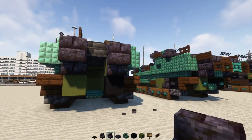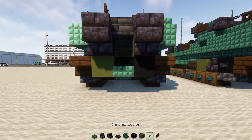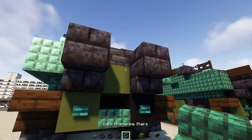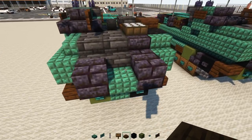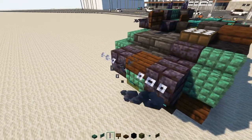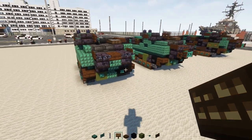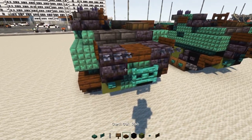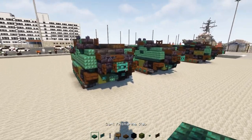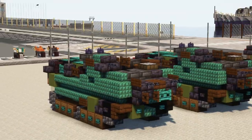Down below add polished blackstone brick stairs upside down on both sides, black concrete on the inside, a dark prismarine slab, and a pair of warped buttons. Then a green terracotta, upside-down dark prismarine stairs, and a dark oak slab. Add chains on either side and dark oak signs on each side, then a warped fence gate in the middle with dark oak fence gates on either side — open them up. Finally, add a spruce trapdoor and that's pretty much it for the AAV-7 Amtrak in Minecraft.